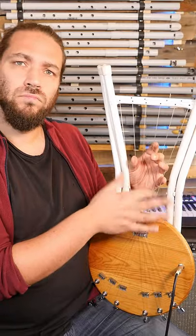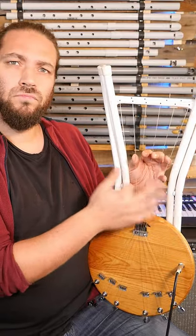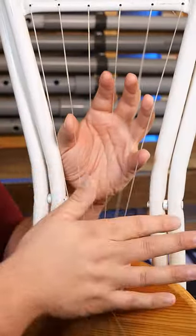But the traditional playing of the krar is a jinnick technique. The right hand plays the strings with a strumming technique, and you can mute the non-wanted strings with the fingers of your left hand.